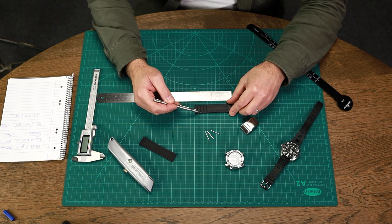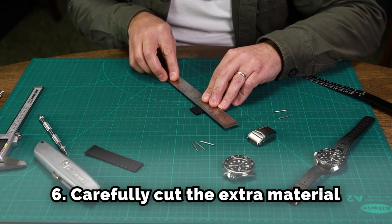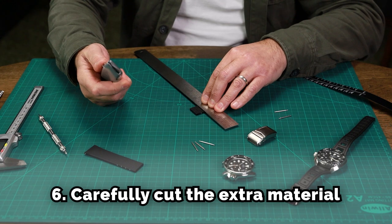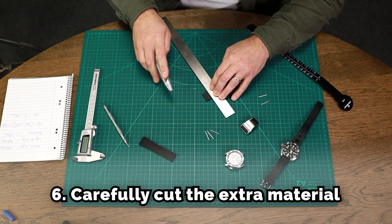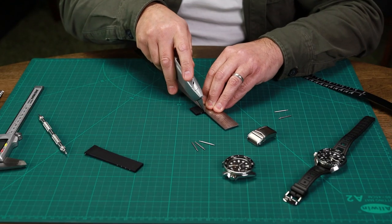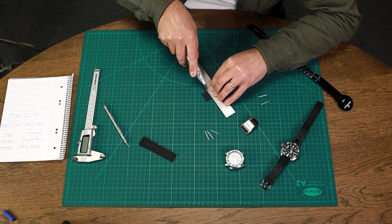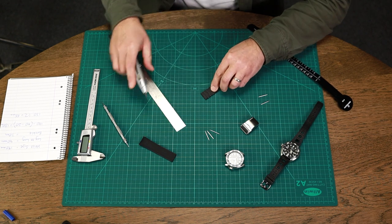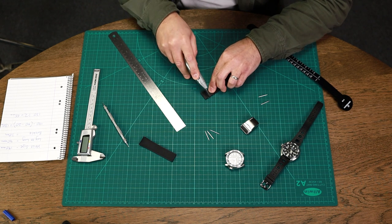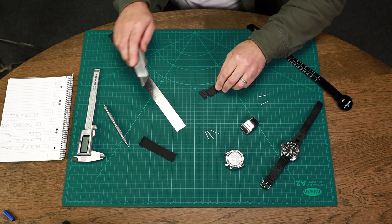We're going to cut on this second line here. The best approach is to use a steel rule as a guide, with a really sharp craft knife. Hold it in place on a cutting mat or chopping board, then score through — score through a second time and keep scoring until the material comes off.